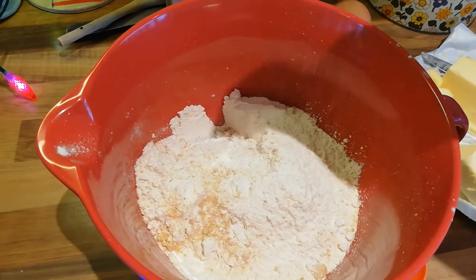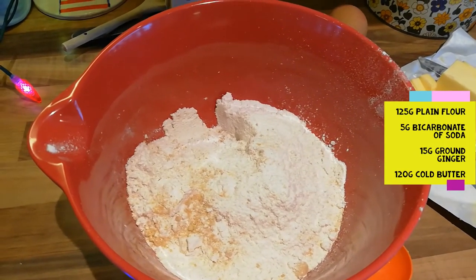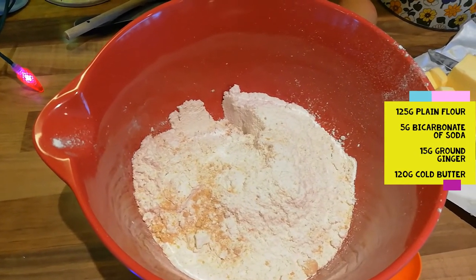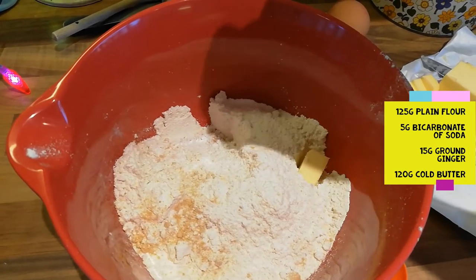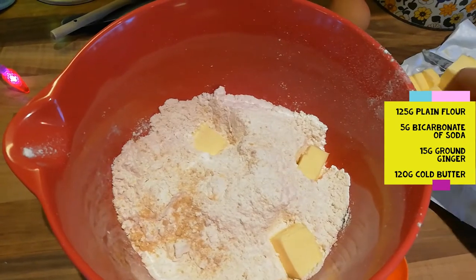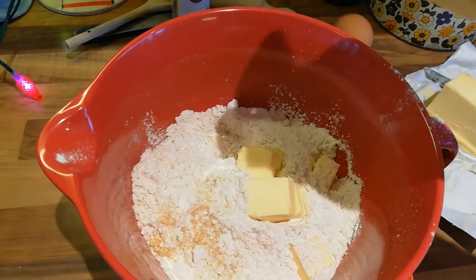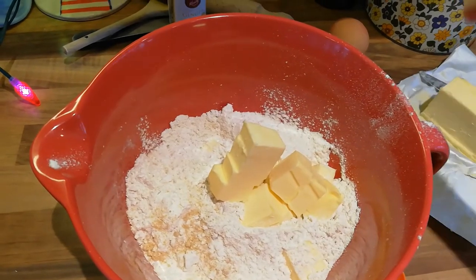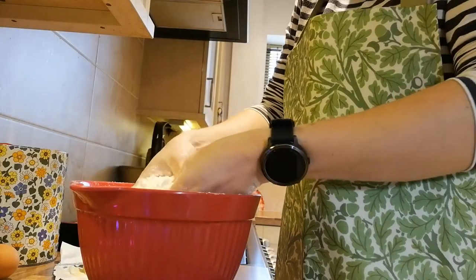In this bowl I've put 125 grams of plain flour, 5 grams of bicarbonate of soda, 15 grams of ground ginger, and now I'm going to add 120 grams of cold butter and I'm going to crumble it together using my hands until it resembles fine breadcrumbs.